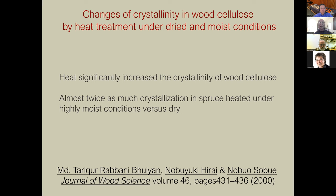Another paper: 'changes to cellulose by heat treatment under dried and moist conditions' — heat significantly increased crystallinity of wood cellulose, almost twice as much crystallization in spruce heated under highly moist conditions versus dry conditions.